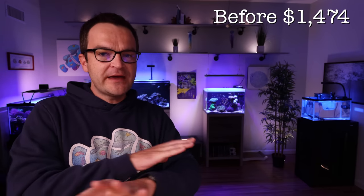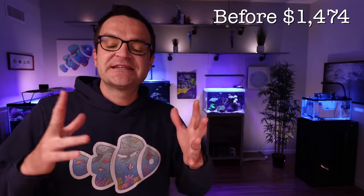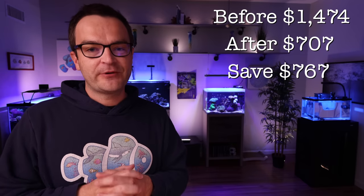So the overall total of this build before was $1,474. If you make all the cuts I just suggested, the total cost comes down to $707 — a huge savings. If you're on a strict budget, that might be the route to go. And remember, if I'm talking too fast, you don't need to take any notes — just click on blog in the description below, and it will take you directly to the blog with all this gear laid out and the ways to save money.